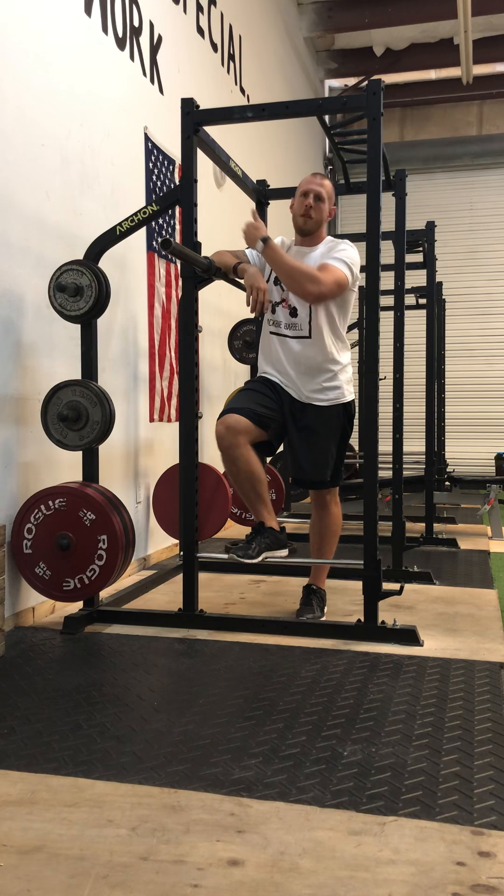You do want to loosen up the pecs. Pec minor actually starts at the sternum, comes all the way over to the top of the humerus — it's kind of the reason for a lot of shoulder tightness sometimes. At 90 degrees is where you want to stretch the pec minor; I would go 30 seconds right there. Something else that could help would be a lat stretch — stretching the lat muscle out — and a forearm stretch would help as well.